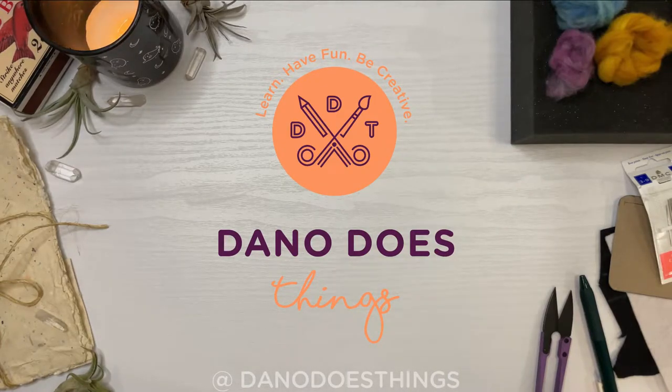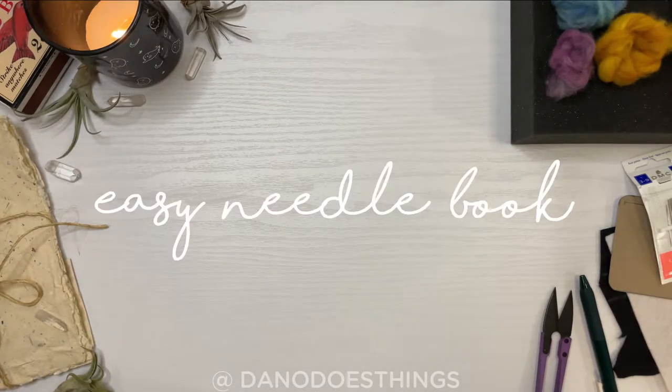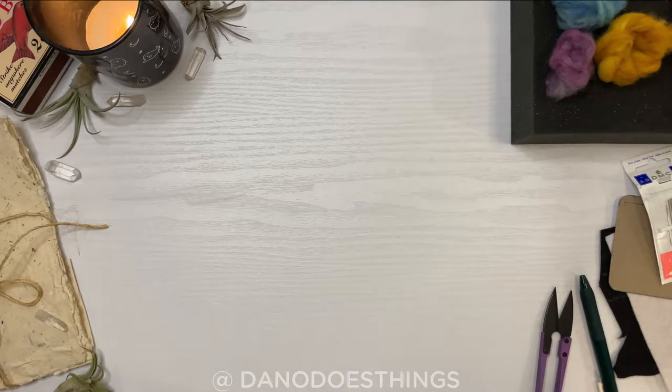Welcome back to Dano Does Things. This week I will show you how to make a super quick and handy needle book out of felt.